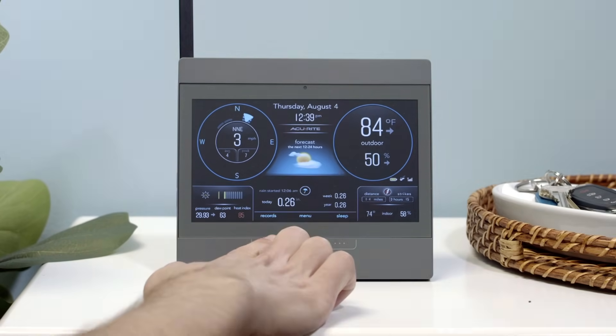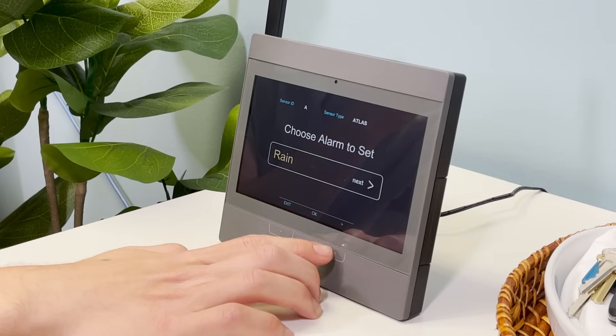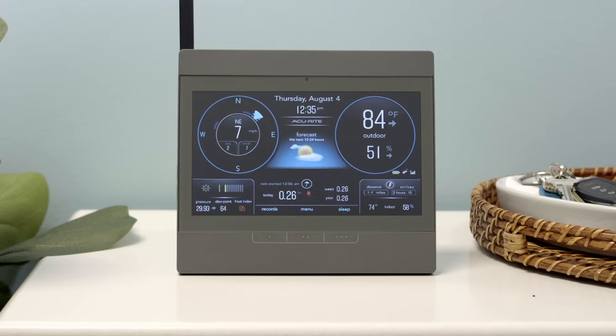You can toggle to the record screen for additional daily and historical records. Alerts can be set from the indoor display for a quick and easy way to know when one of your monitored conditions has reached a certain threshold.